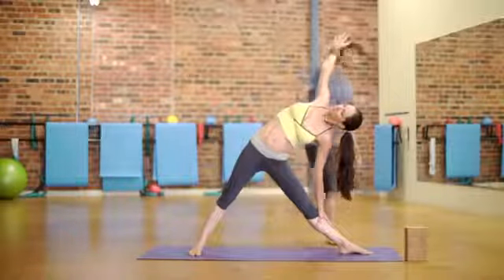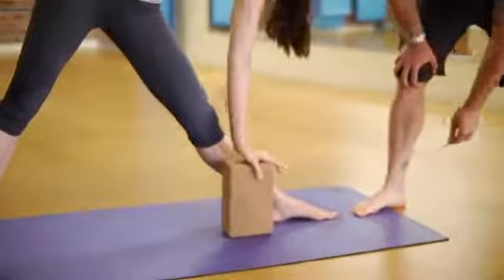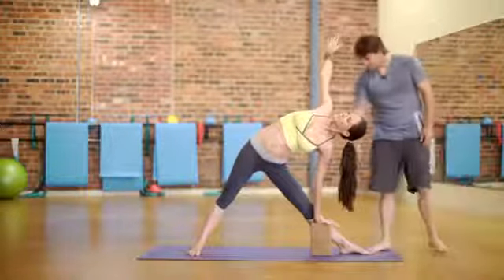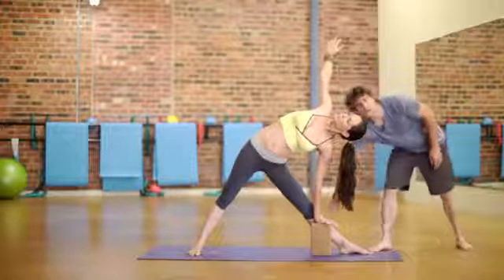There are a few modifications for this pose. If you don't possess the flexibility, you can always have your hand on a block. You could also have your hand on the upper part of your shin.